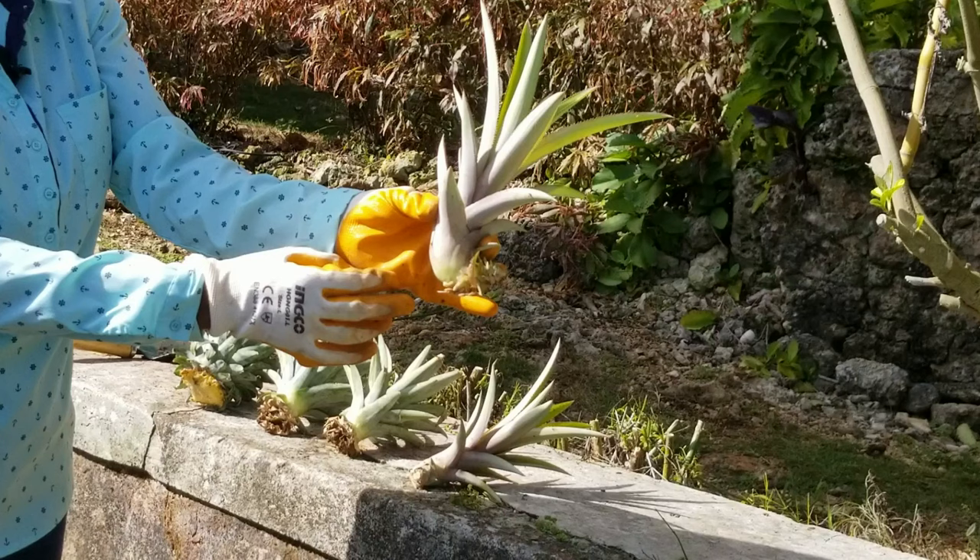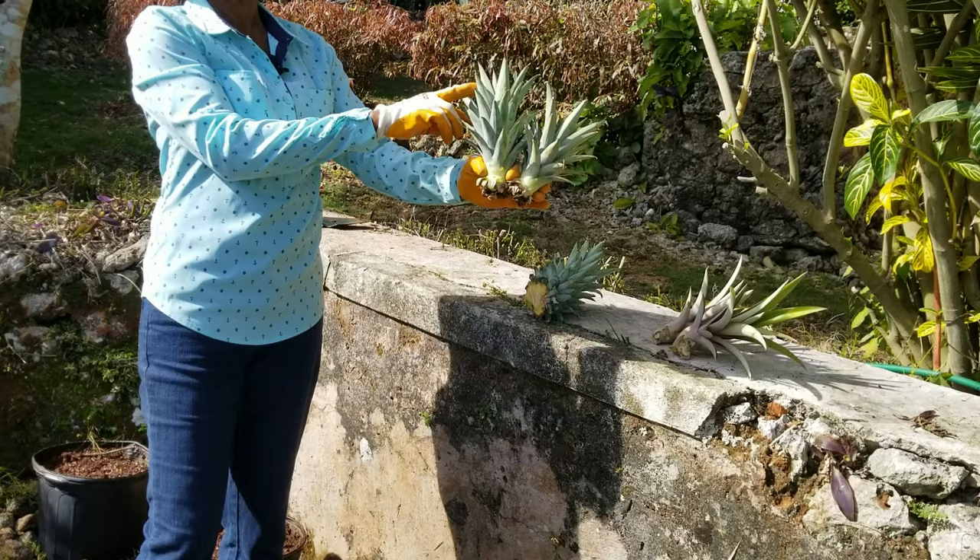Slips are produced on the flowering stalk just below the fruit. Crowns are taken from the top of the fruit and consist of the tuft of short leaves and a small portion of the fruit.